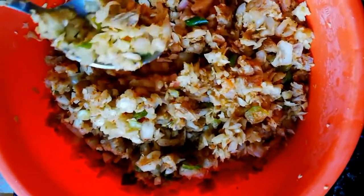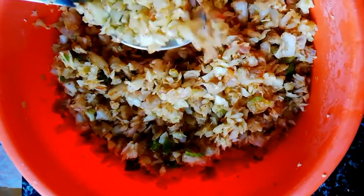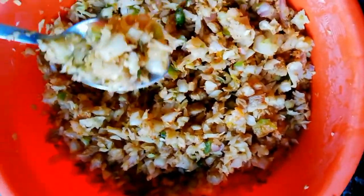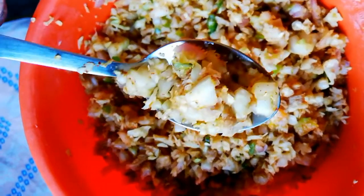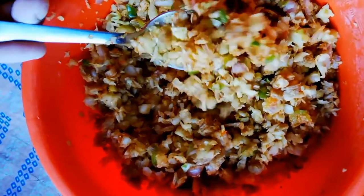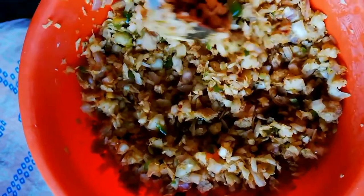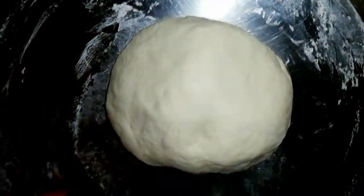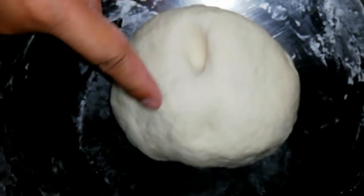I also added ginger garlic paste, salt, and red chili flakes. And I added a secret ingredient — Maggi masala. It gives a very good taste. You can also add cheese or chicken if you like.